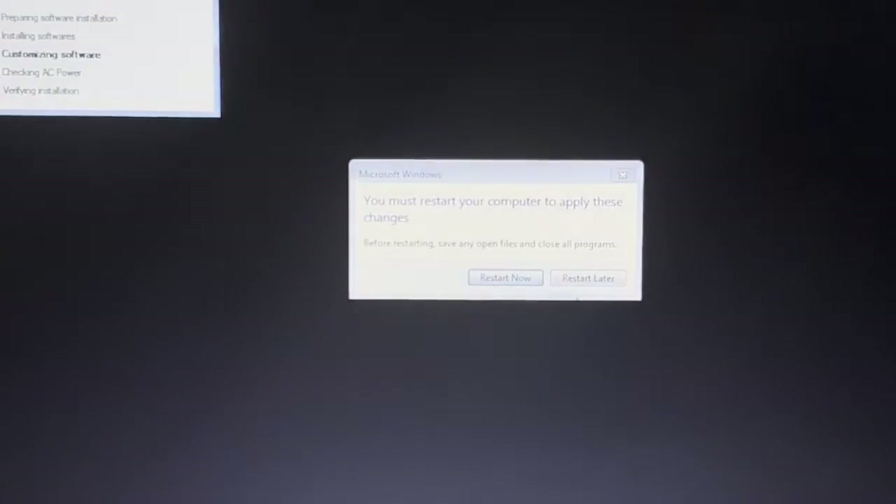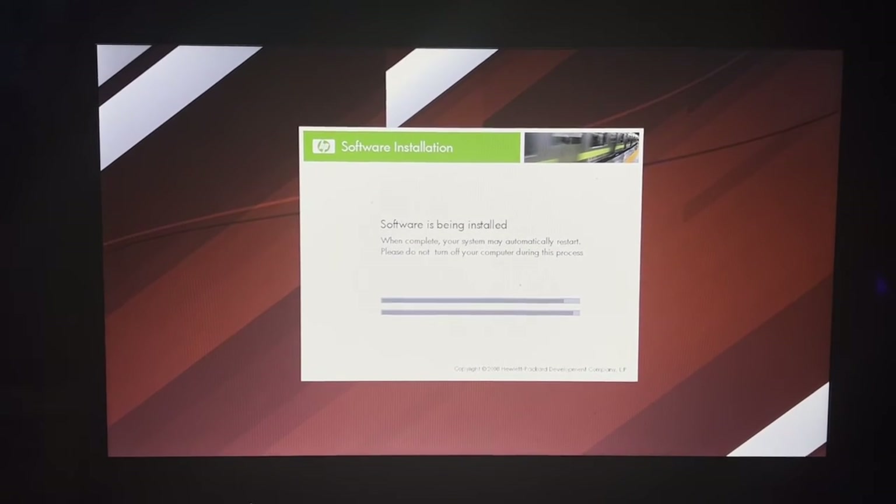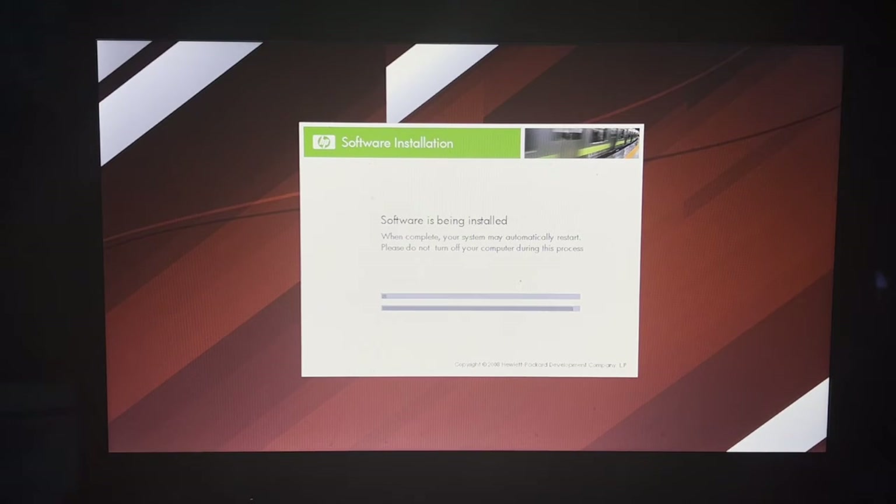We're at the very tail end — it says you must restart your computer. I was just working on my iPad right there. I think we're going to restart again because it says you must restart your computer for the changes to take effect. Recovery does take a while. Hopefully we won't have to unplug and replug the AC adapter again.